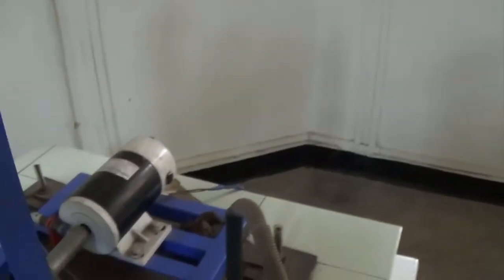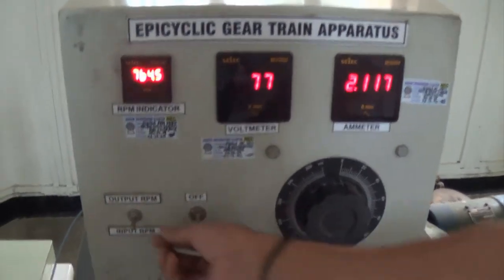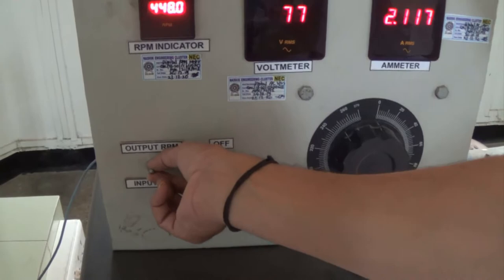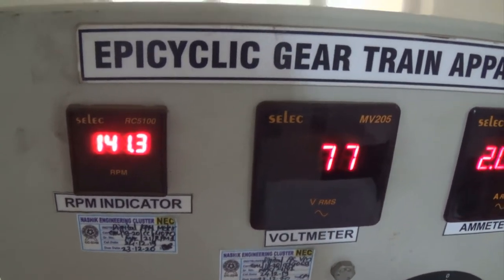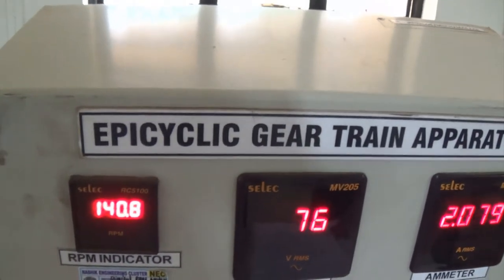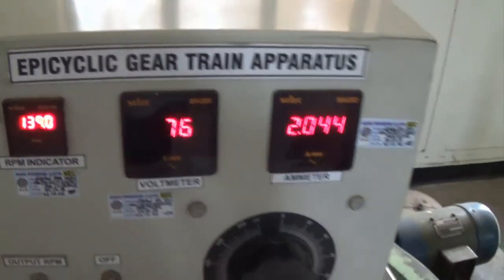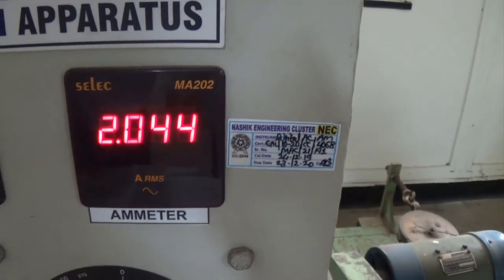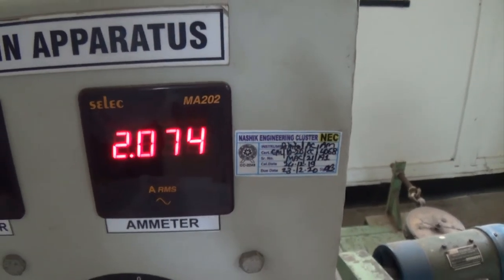Input motor is rotating at 750. This output is rotating at a certain speed, which we are going to see now. We are getting the output as around 140 RPM. So input was 760 and output is around 140. And in the same way, we have to note down the current also — the current is around 2 Amps.